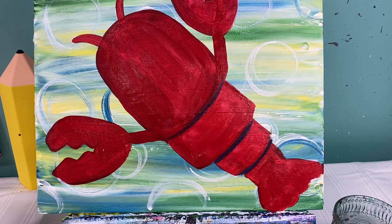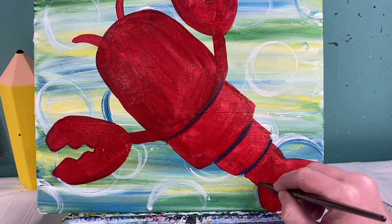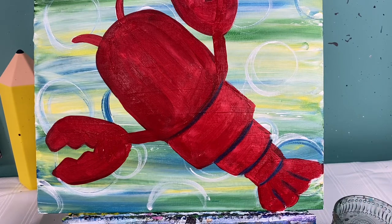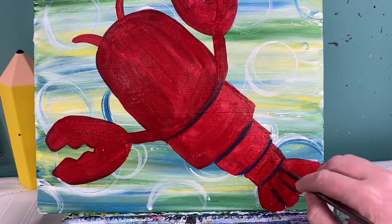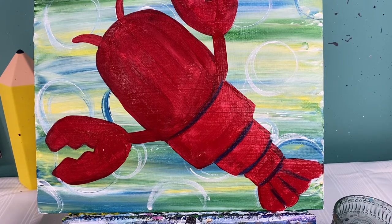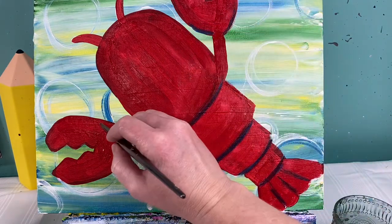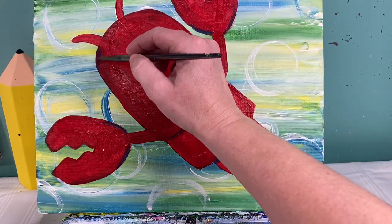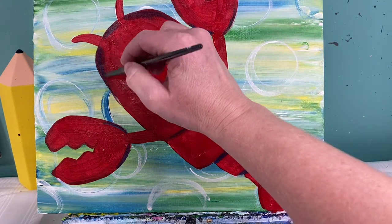With that same blue paint I'm going to add some lines on his tail. If it's too blue for you, you can go ahead and add a little bit of red on top. Right at the base of his little claws I'm going to go right around the left and the right of his arm adding some blue. Also right around the base of his head — not through his little eye lines — right around the base of his head we're going to make it just a little bit darker.